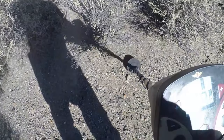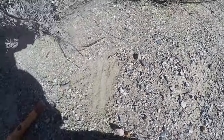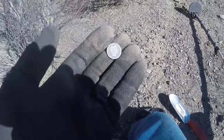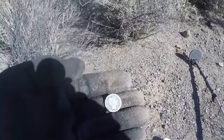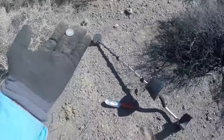Here we go, that's a pretty good signal, hopefully it's fine. Whatever it is, it's right there. Barber dime! Barber dime! My second barber, coming in really good — 1912. Way out here, not bad at all.